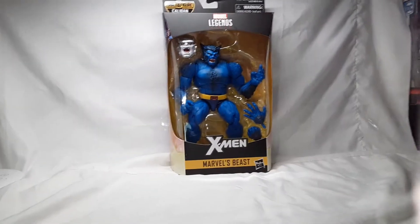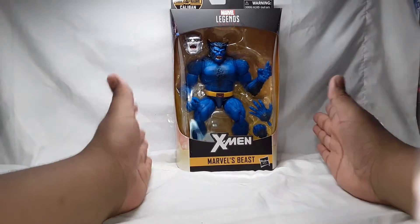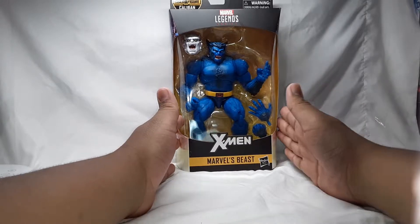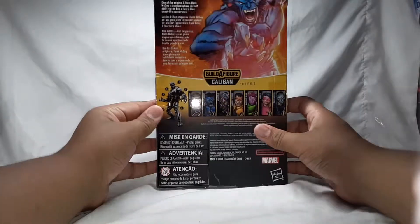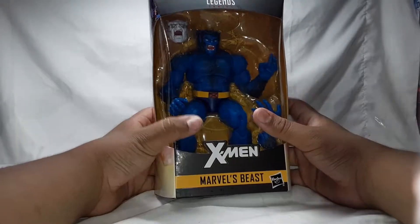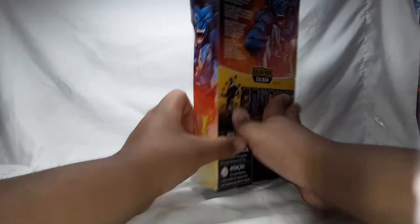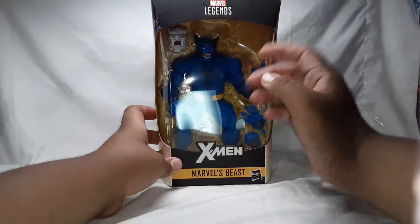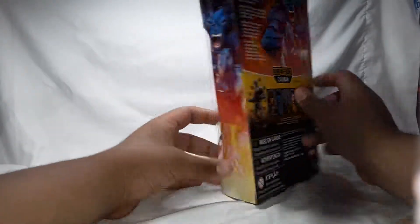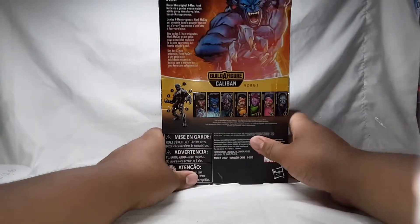Hey, what is up you guys, comic freak here. Today for Comic Freak 31 I am doing the Marvel Legends Beast figure from the Caliban Build-A-Figure wave. I am super excited about this video. Here is the packaging — nice looking figure on the front of the box, here is the side of Beast, and here is the top X logo for the X-Men and a nice product shot of Beast.